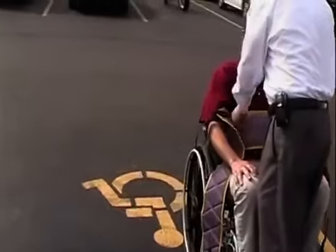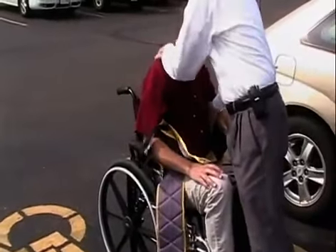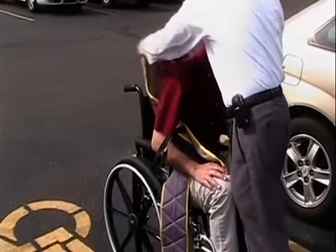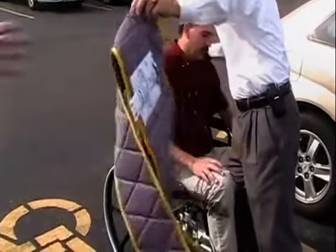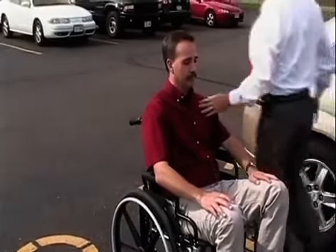Now, the last thing I'm going to do is I'm going to lean you forward and I'm going to draw this out from one side to the other. Are you comfortable there? All right.